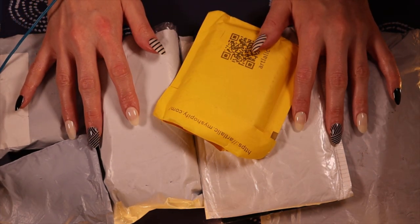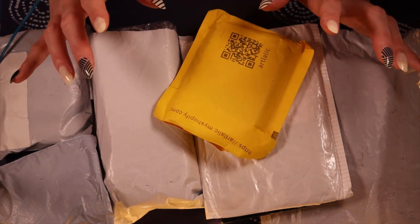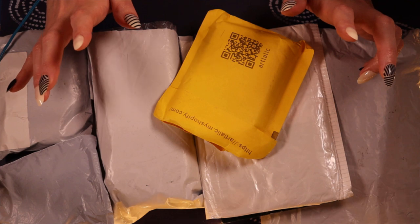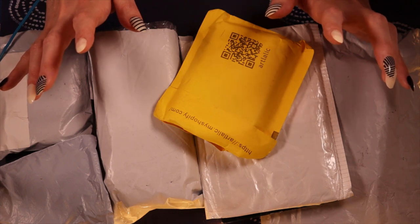Hopefully in here there might be something that will make that process a little easier. I'm gonna pop these to the side and take them out one by one and let's have a look at what I got. I remember roughly what I bought, but it really has been such a long time that I don't remember exactly — so this is cool for me too.